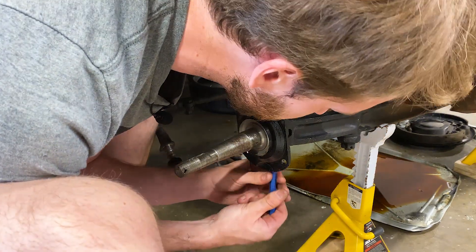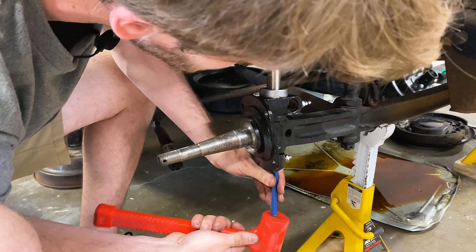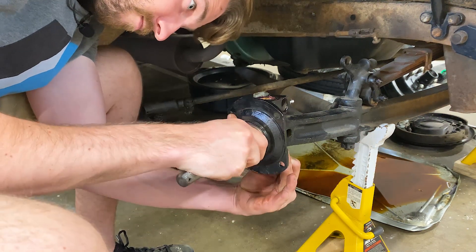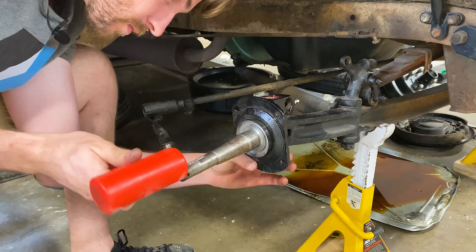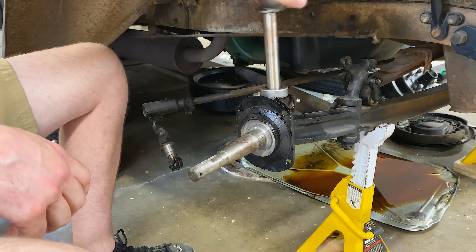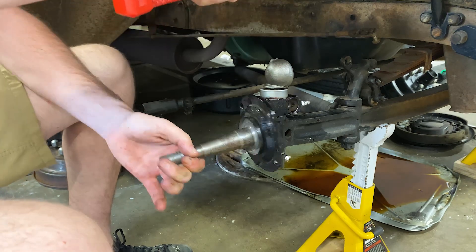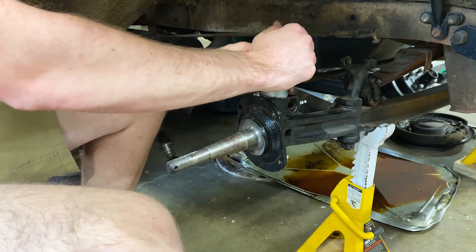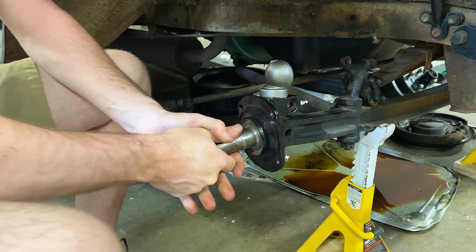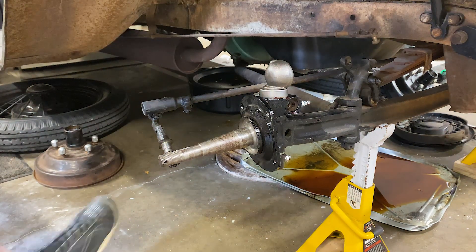So there we go. We've got everything tightened up, we still have free play, so the car is going to turn. We don't have any vertical movement. Forward with the reassembly - next is our brake arm. There we go, we'll slide that in and that gets its bolt. Just kind of loosely threading everything together.